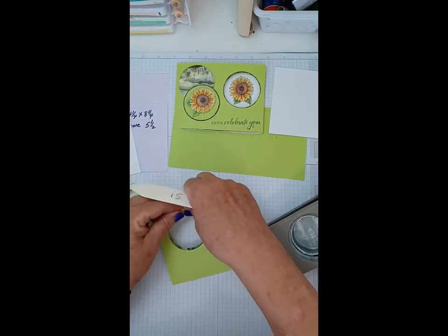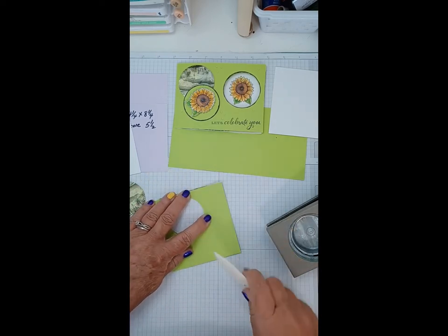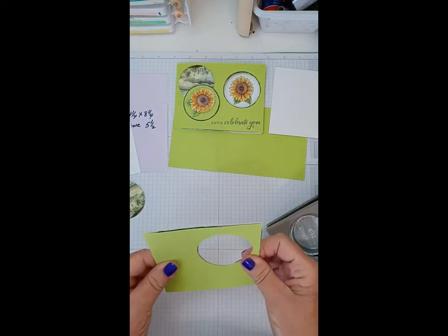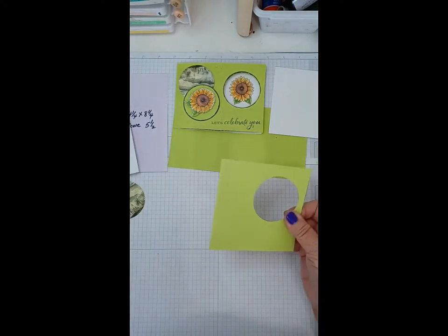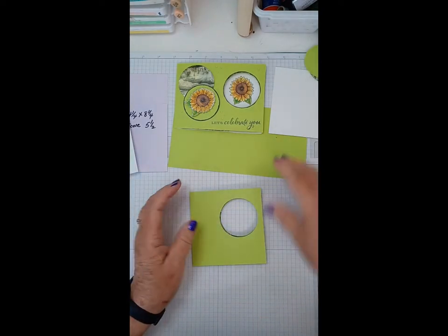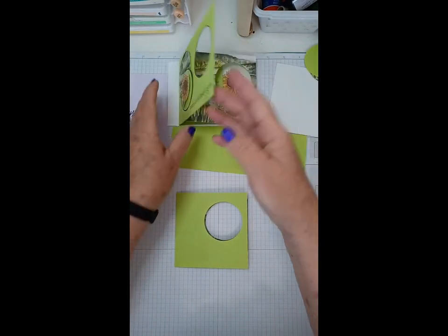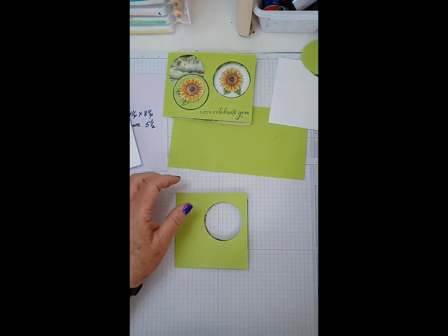The one I did last night turned out absolutely perfect, and I'm telling you, you do have to play with this card a little bit. Okay, so that's our inside piece. We're going to hang on to these circles because we're going to use them on the front of the card.